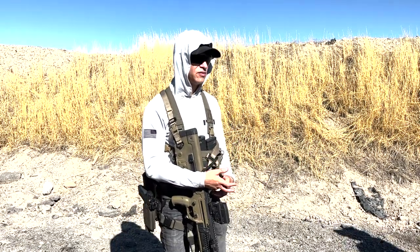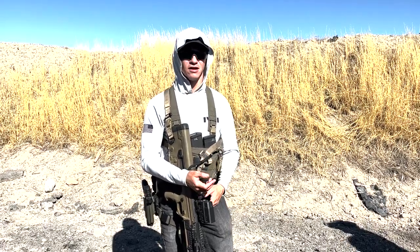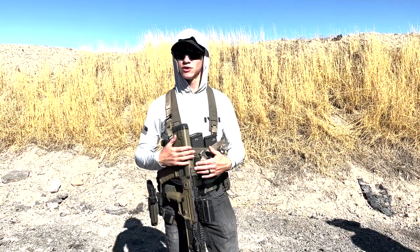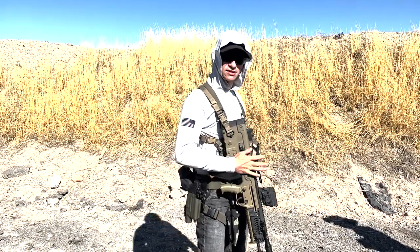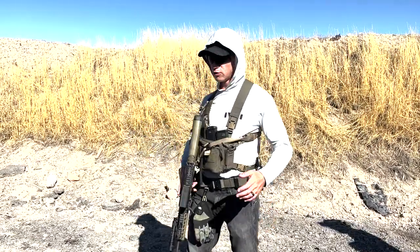Most of the time when I see it, it's people riding their charging handle trying to fix a malfunction the wrong way — things like that. It's usually a malfunction on top of a malfunction. Sometimes in close-quarter environments it's something obstructing your breach, especially if you're shooting in close proximity.